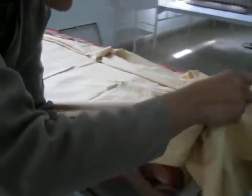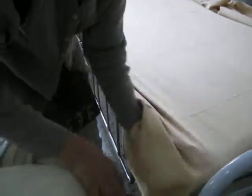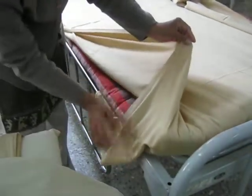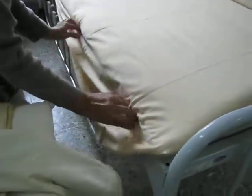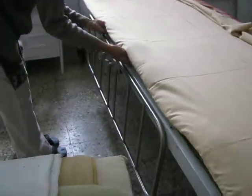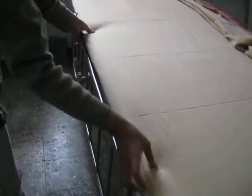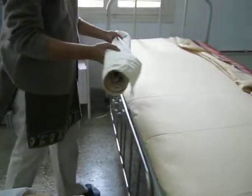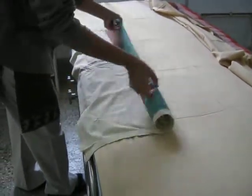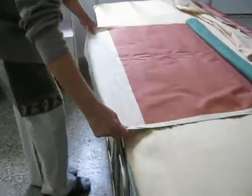Then go to the foot end of the bed and tuck in the same way. Again we are going to make a mitered corner. While doing the bed, you maintain your position and use your long muscles so that you don't get tired. We are not going to go around the bed, so first we will finish on one side and then only we will go to the next side.